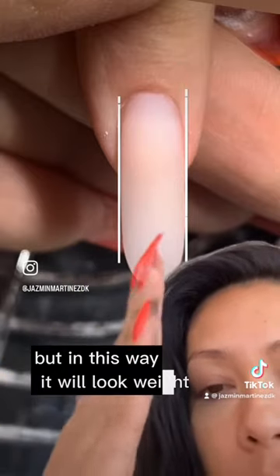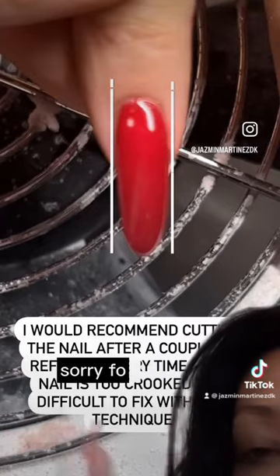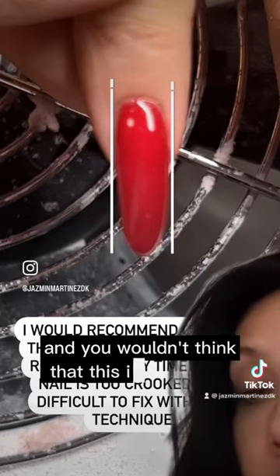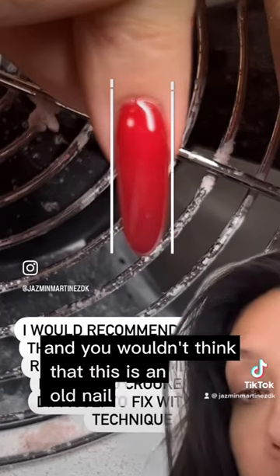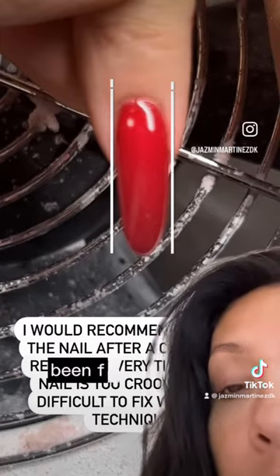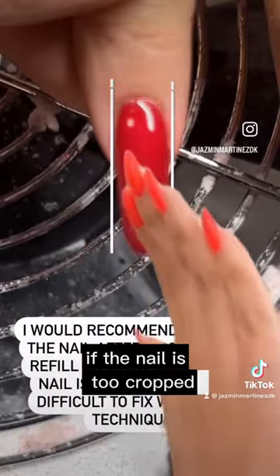In this way it looks way better and straight. This is the final result — sorry for the blurry video, but as you can see it looks straight now, and you wouldn't think this nail has been fixed two or three times.